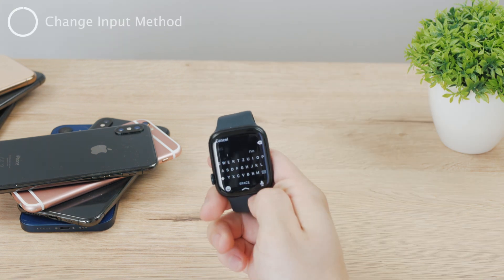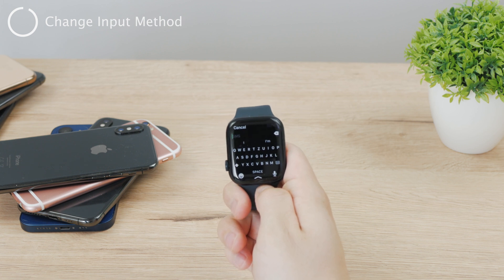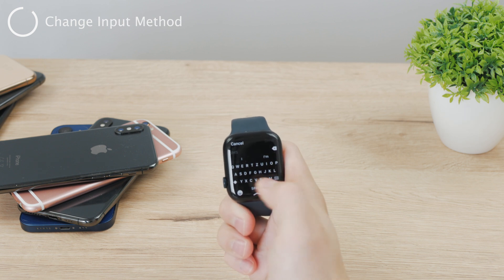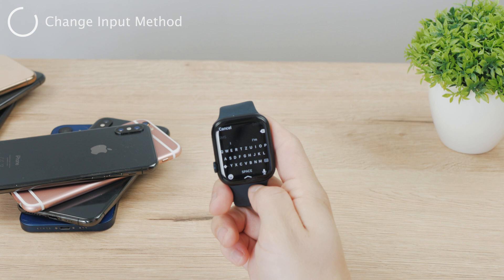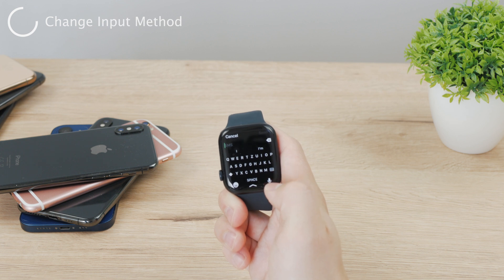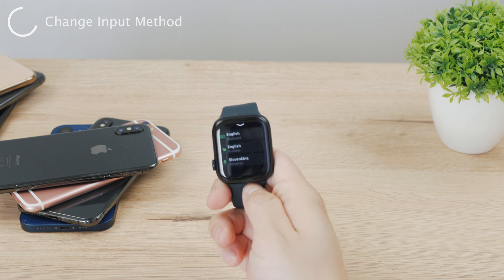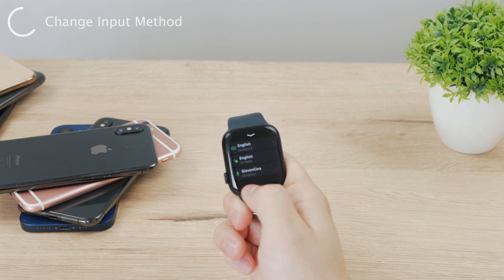So that is how you can change the language of the keyboard. However, if you want to switch to a different method of typing, you need to be in the keyboard view — for example, while typing an SMS message in Notes or Messages. If you want to change the input method, swipe up on the keyboard and you'll see options: scribble, English, and dictation.